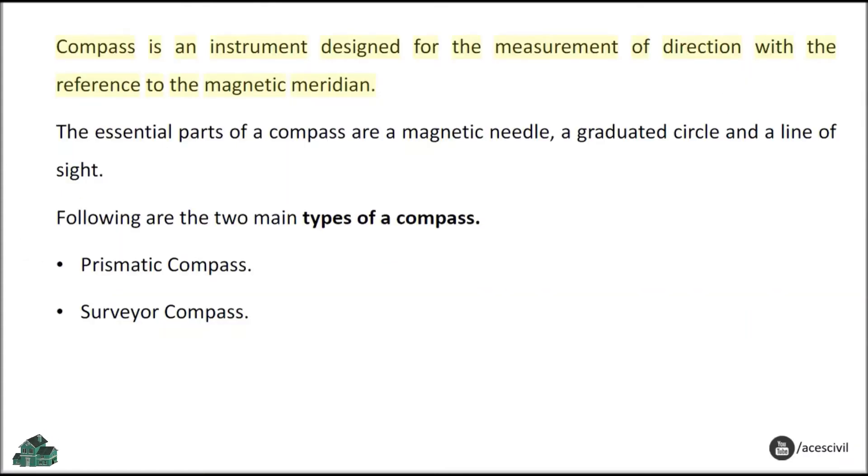A compass is an instrument designed for the measurement of direction with reference to the magnetic meridian. The essential parts of a compass are a magnetic needle, a graduated circle, and a line of sight. The two main types of a compass are: Prismatic Compass and Surveyor Compass.